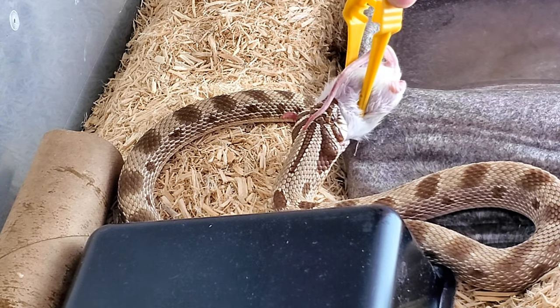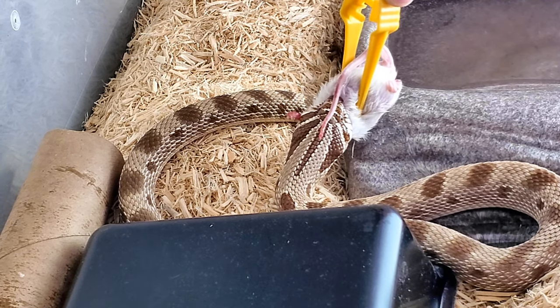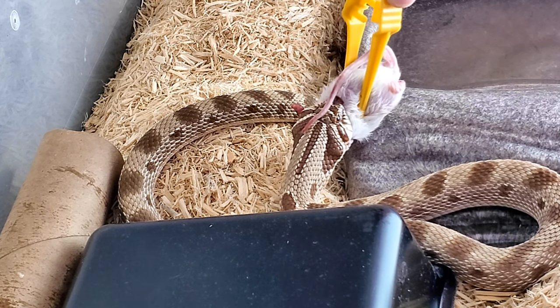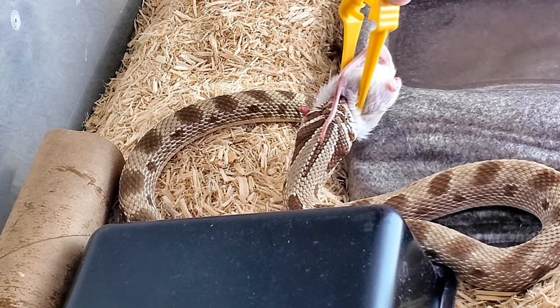She's been getting longer and longer but I want some girth on her before she goes into brumation this year. We should still have about a month at least until they want to go into brumation, I hope, because I want to get some more weight on her.